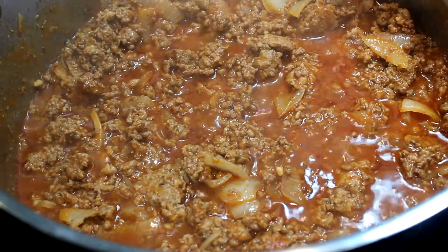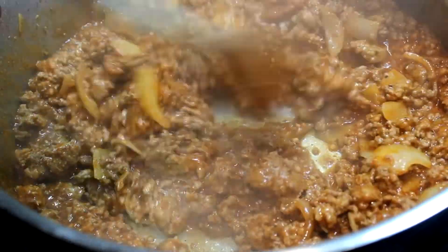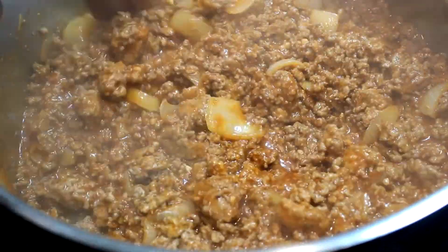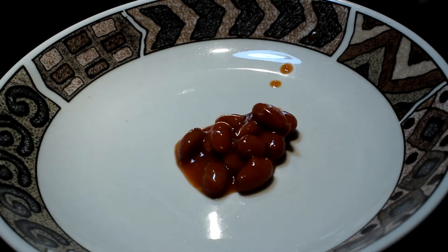Get it all simmering and looking good. When it starts to look like chili, put a lid on it and we're gonna simmer it for about two hours on very low. You have to check it occasionally — make sure it doesn't dry out; you can add a little water if it starts drying out.